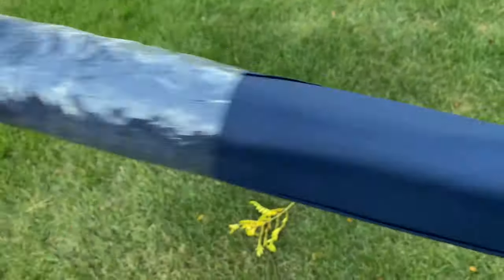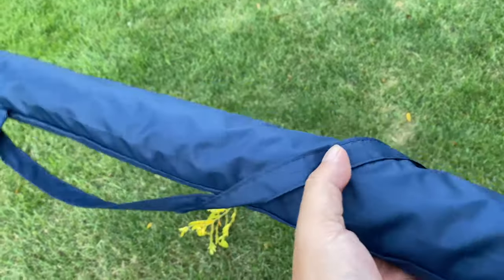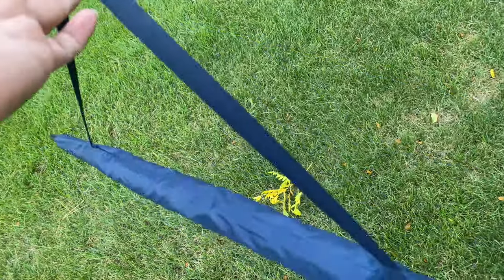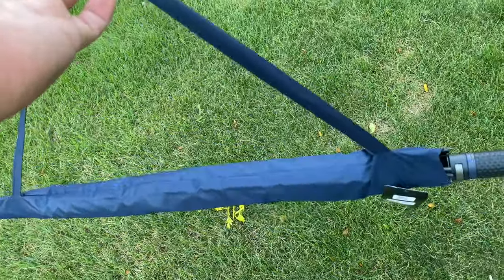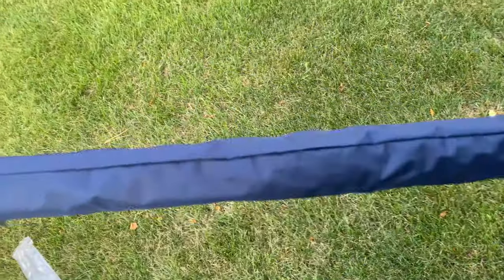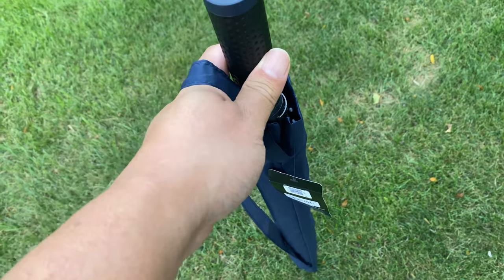I'll be pretty honest — I wouldn't normally just show you an umbrella, but when an umbrella is impressive, I might just show it to you. What we get is a sleeve here, and it actually has a strap so you can carry this thing kind of like a sword. I feel like a samurai. It's just lightweight nylon. This will fit into your golf bag sleeve with no problem, and it should also go in the trunk of your car.